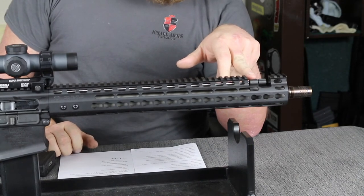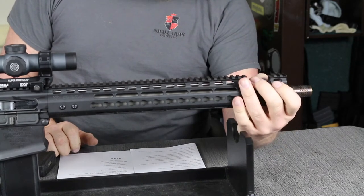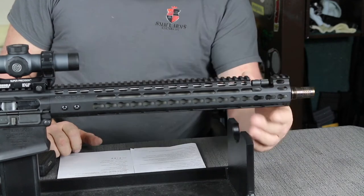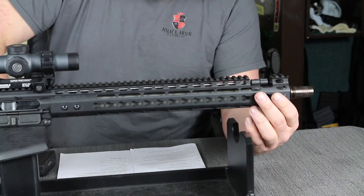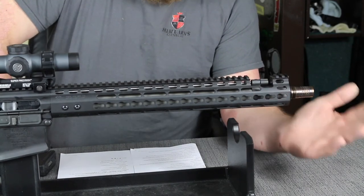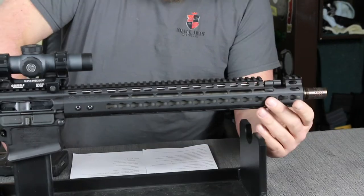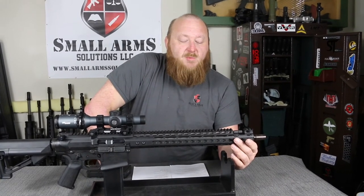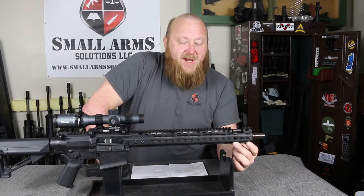You have a low-profile gas block, which is what's referred to as the switch block — meaning you can go from suppressed to unsuppressed via a notch on here. There's a version of this rifle that doesn't have that, but this particular one does. To my pleasure, this is a drilled and pinned gas block — it's not held on with set screws. That's something I feel separates military-grade rifles from commercial rifles. It ensures that when this thing is fired rapidly, the front sight base will not migrate forward, which would cut off the gas, cause short-stroking, and eventually cut it off entirely. The drilling and pinning is a great enhancement.